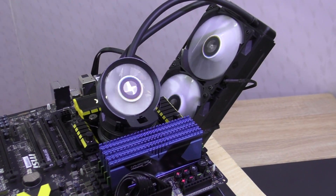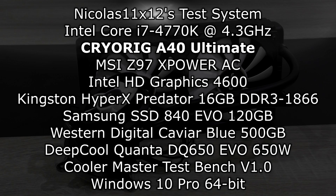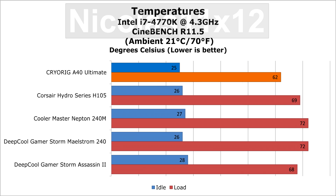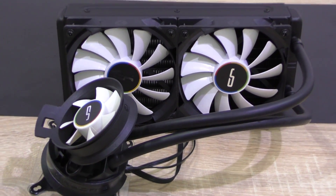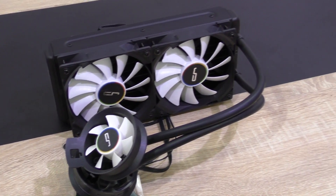But none of them I've tested so far have used such high quality parts. We'll see how well this A40 Ultimate manages to cool my overclocked Intel i7-4770K CPU. I'm speechless — I never would have expected such good results from the A40 Ultimate, especially not at that price point. We're talking about just $110.